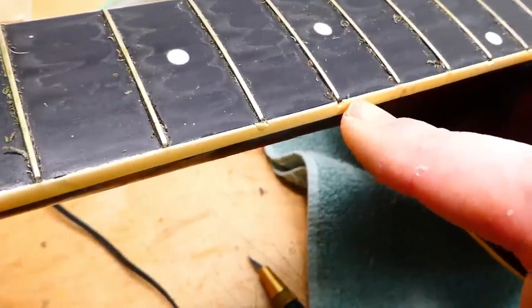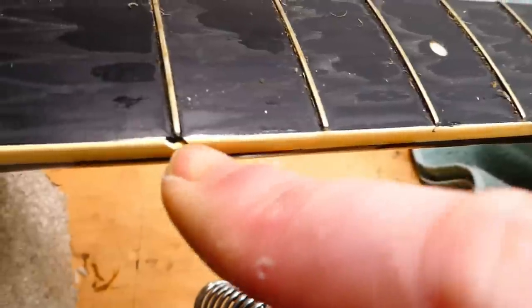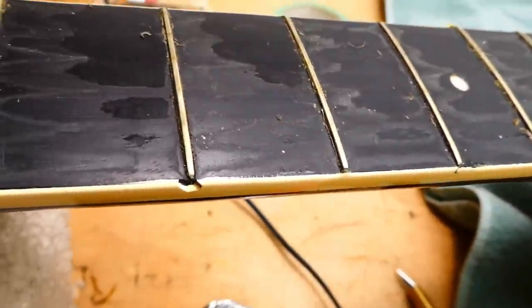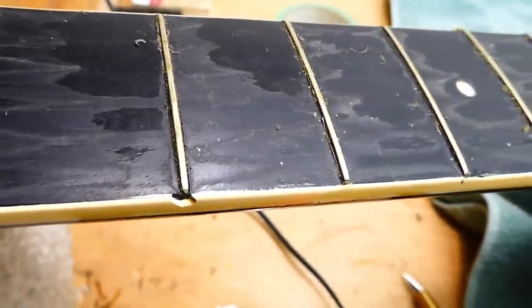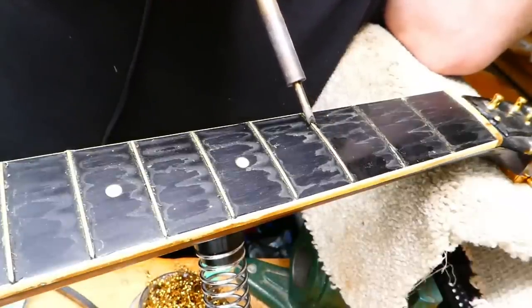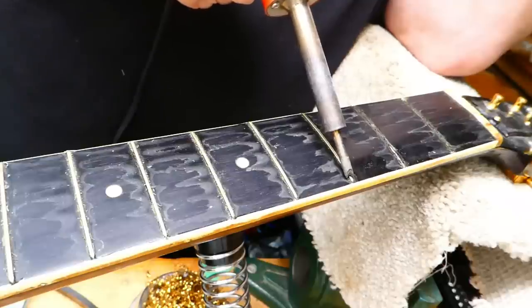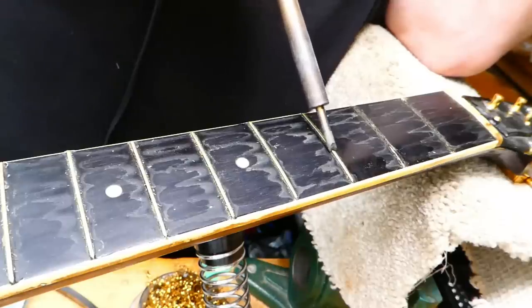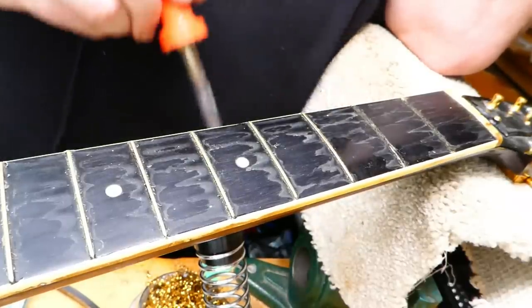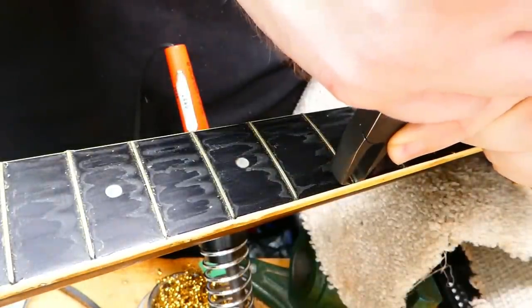Looking at the fretboard, there are areas where fret sprout has cracked the binding away on the ends of the frets, so we'll have to mix up some goo for that. With practice, you can start to identify the type of glue that was used in holding down the frets by the smell it makes when you're heating it up. In this case I'm getting a whiff of steak, which is the hide glue, and there's also a complex kind of sweet smell that I associate with CA glue. These have been well and truly glued.